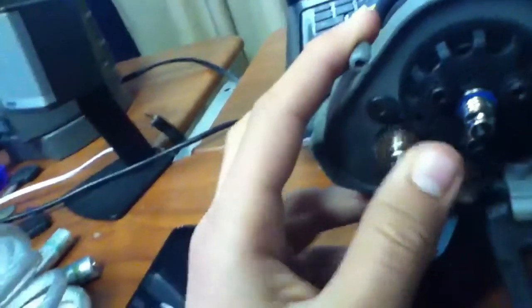It goes pretty fast on a two-cell. I want to get a three-cell but it's too much money. I want to buy from Hobby Parts — they're really cheap for a Gens Ace. I'd recommend getting a Gens Ace.